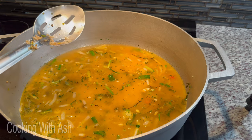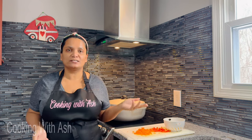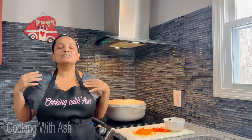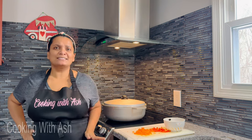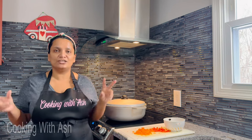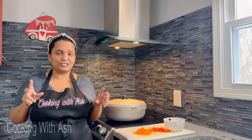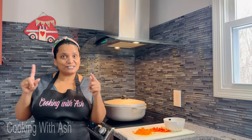While the rice is steaming, let me talk a little bit about the other veggies we'll be adding. My choice is carrots, sweet peppers, corn, and green peas. If you don't like all of those, go ahead and use any veggie of your choice — broccoli, cauliflower, spinach. You can customize this to your taste and preference. I like to add all these veggies because it adds flavor and keeps it healthy. Our rice still has about 22 minutes more to go — see you then!